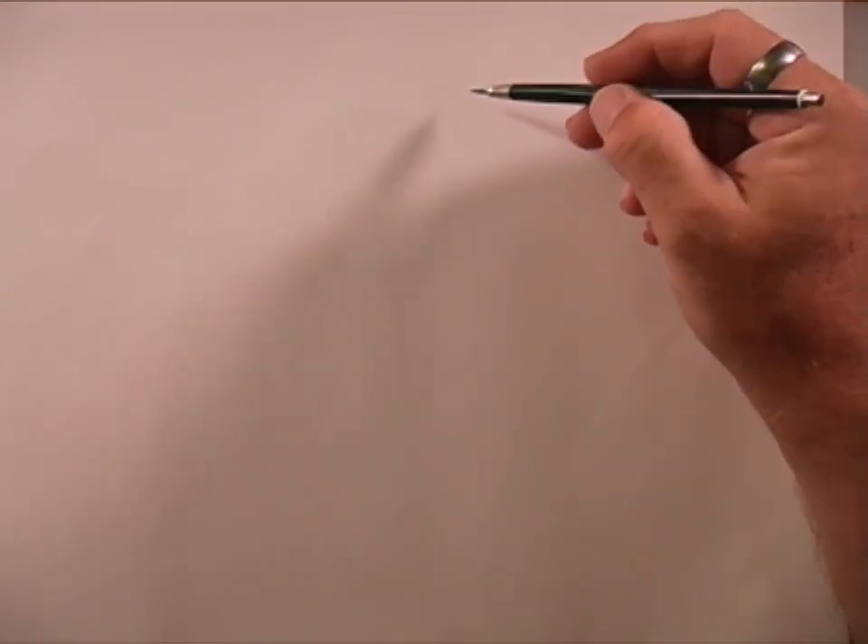Hello everybody, this is BTS Pro and today I'm going to be drawing Lilo from Lilo & Stitch. You can go check out the Stitch video if you want to. So let's go ahead and get started. I'm going to kind of keep this one a little bit simpler.